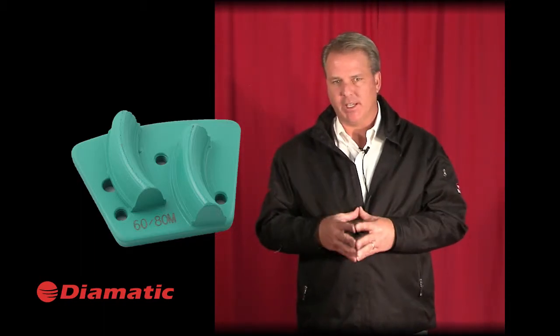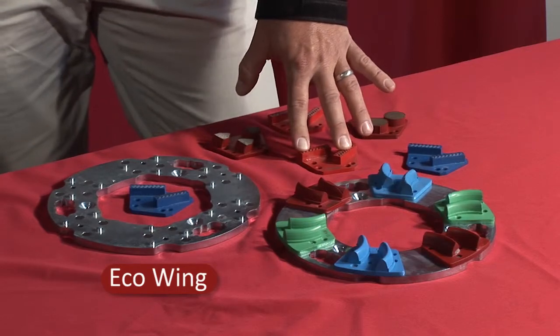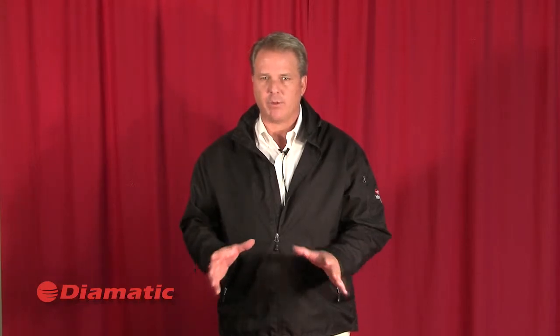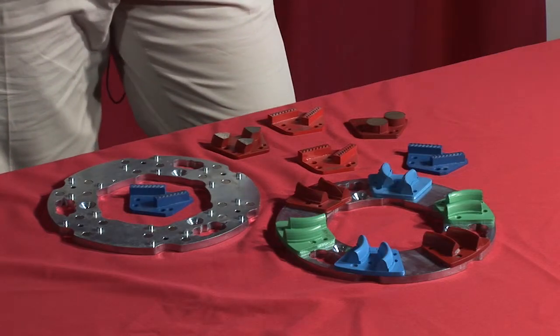They do not contribute to the leading edge scratch you would see with a rectangular wing on an uneven floor or on polished overlays that tend not to be as flat as polished concrete. The other diamond in our segment is our eco-wing. These wings are high-quality, competitively priced wings for all types of machines. They come in soft, extra soft, medium, hard, and extra hard, and can be used under any platform with head pressures of 350 pounds or greater. They're a very competitively priced wing in stock in most locations on our Ultra Floor distribution network.